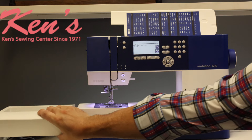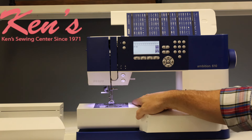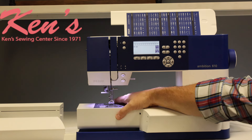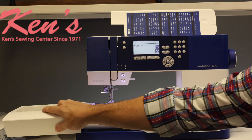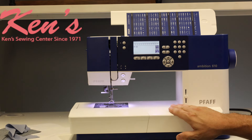When I want to hem a pair of pant legs or a shirt sleeve, I can just slide that off. The arm on this machine is a little bit longer than your average machine. It has the drop feed lever on the backside so I can drop my feed dogs for free motion work. If you're doing quilting, it's really nice and easy for that. Then I slide it right back on and I'm ready to go.